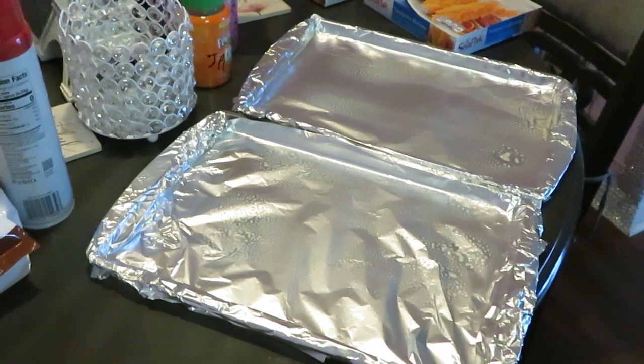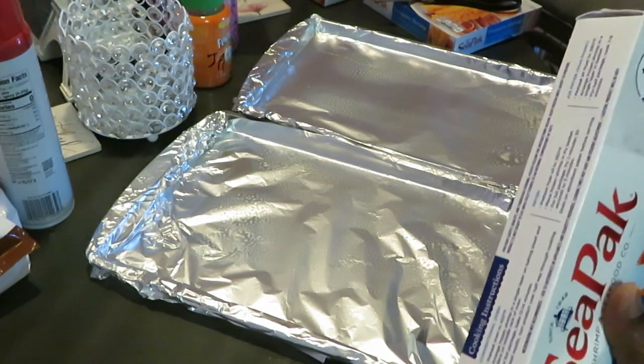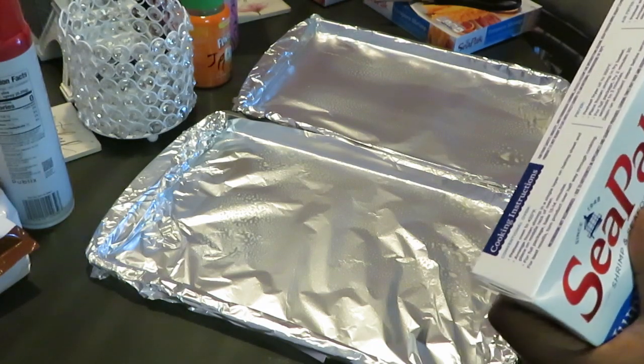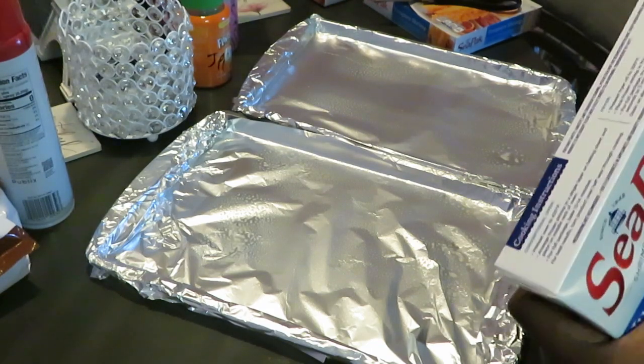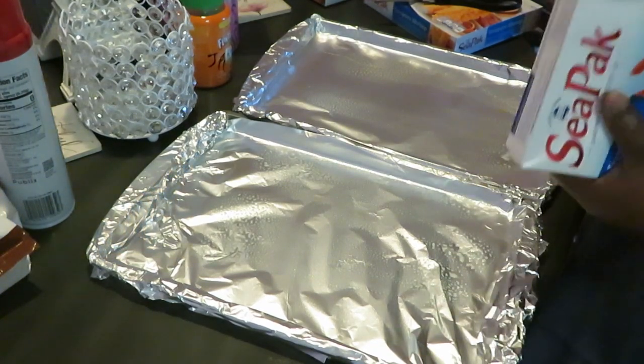Let's go ahead and get these open and pop these in the oven. I've had these shrimp before — they are really good, I love these. They don't take long; they take about 15 minutes to cook. Even though they're frozen, they don't take long, and that's another thing I like about them.